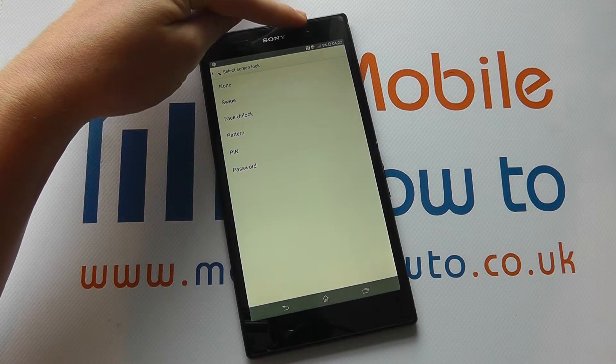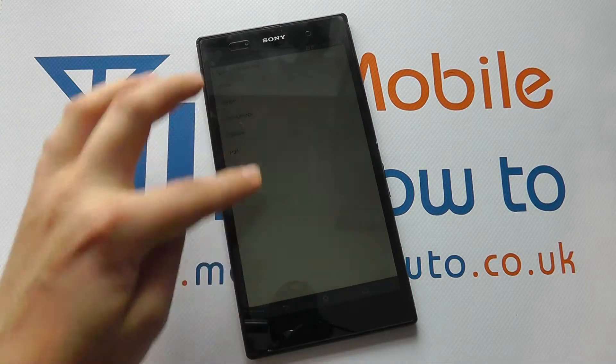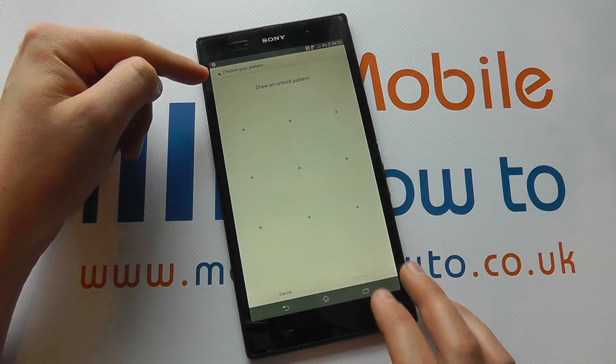Face Unlock uses the front-facing camera to detect your face to unlock it. A Pattern is on-screen, a PIN is a number configuration, and a Password. So let's just show you Pattern for example.